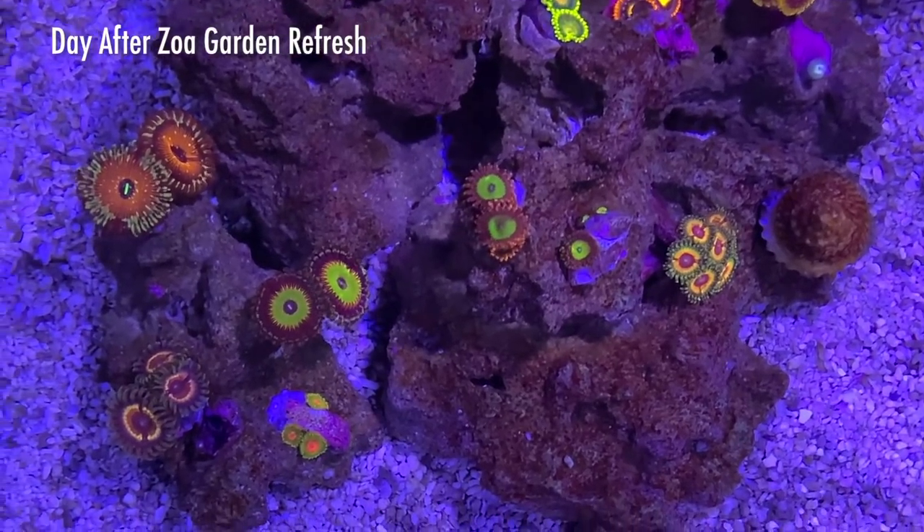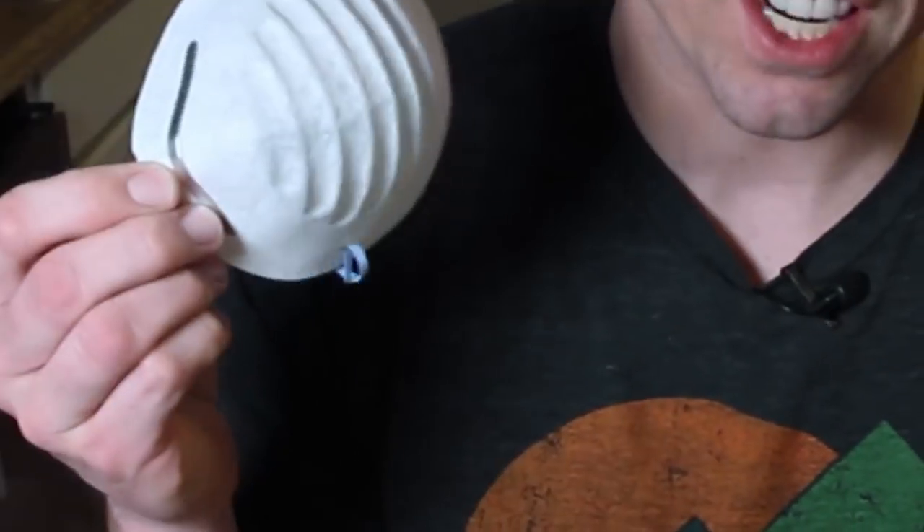Today we're not gonna be cutting any tissue. We're just gonna be chopping around the plug or trying to remove the zoanthid from the plug as much as possible so that we can glue it to the rock. I use black gloves and eye protection, and when I'm actually cutting tissue, I don't take any chances and I'm usually wearing some sort of mask.